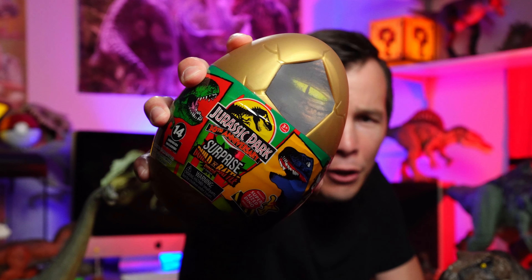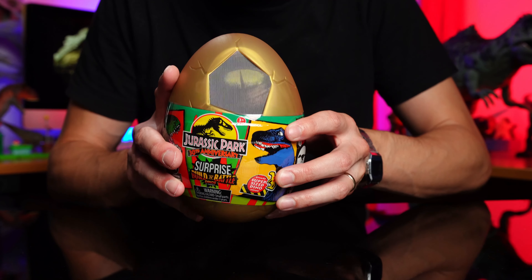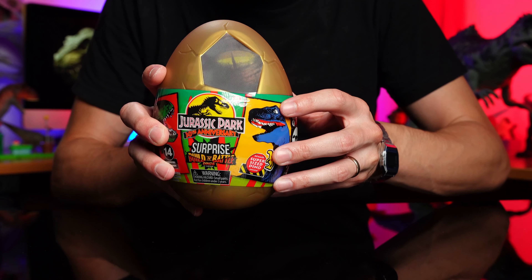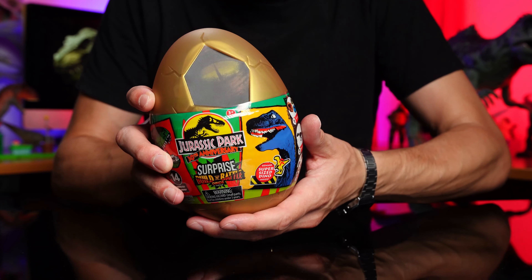Kia ora Dino Fans! I have here in my hand a Jurassic Park 30th Anniversary Captives Egg. There's been many requests coming through - this is a shout out to Manarangi. We're gonna get in and check out all the surprises in this right now. I'm super pumped about this because I've never actually opened one of these before. This right here is the Jurassic Park 30th Anniversary Surprise Build and Battle Dinos Captives. What a mouthful!